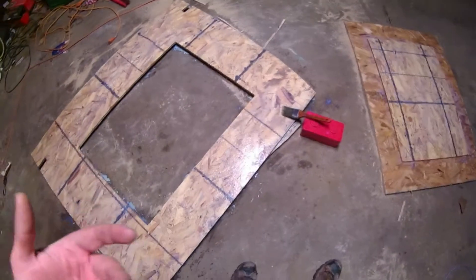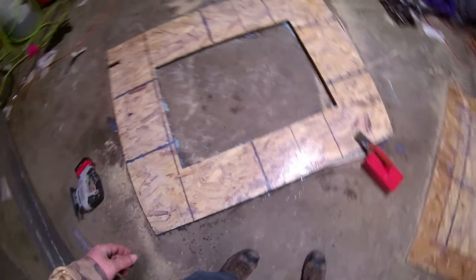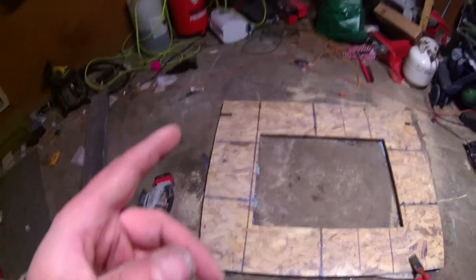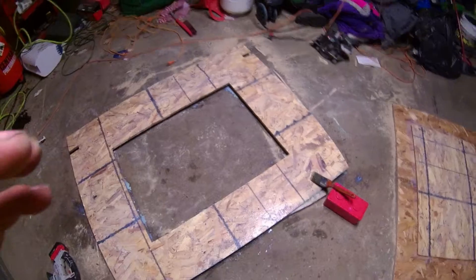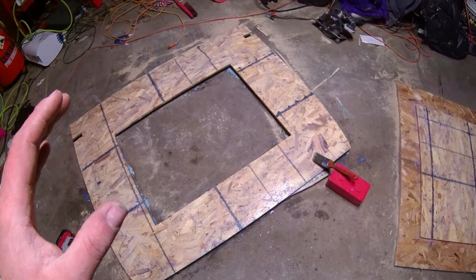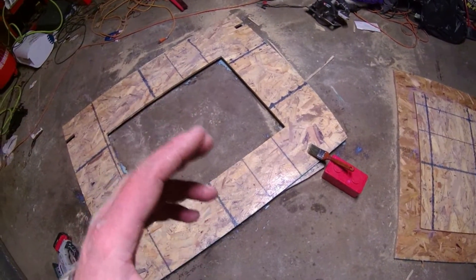Now I have to let both these dry 12 to 24 hours. Then I'm going to flip them both over, coat them one more time, and then I'm gonna lay the carpet down, grab my glue, and I should be able to wrap this portion of carpet and get this going. Then I gotta work on the other half of the boat — but that's for another time.